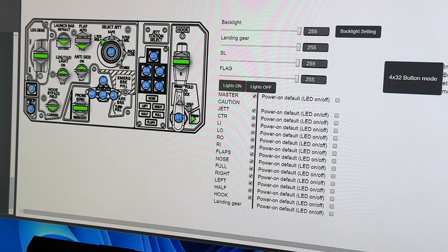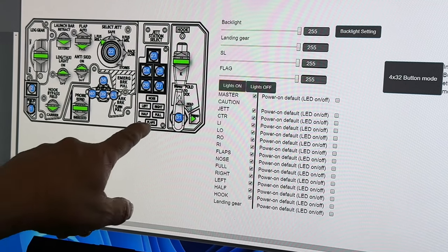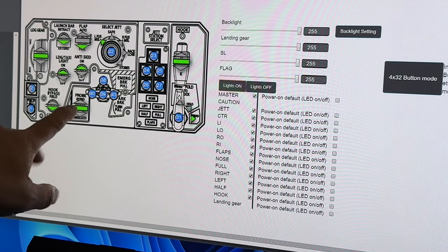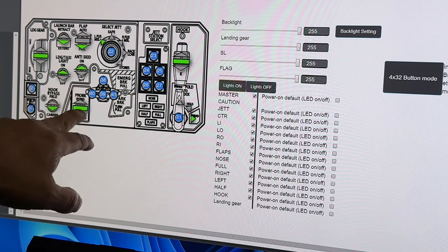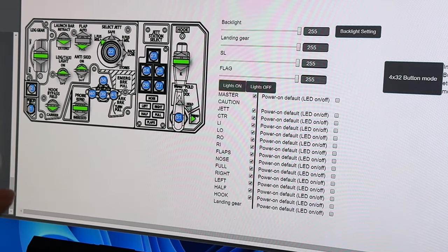Okay, so here we are back again — I just got it hooked up. A couple things I did find out: it seems with the app now, the numbers on all the buttons are highlighted in blue to make it easier to see. That's a little different with the update that I just did.